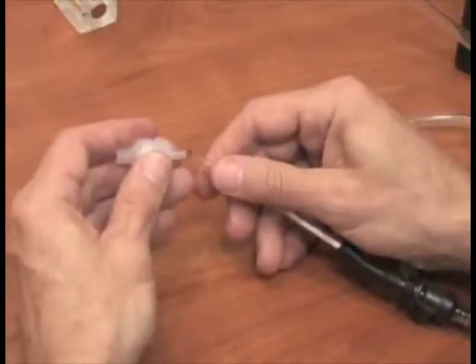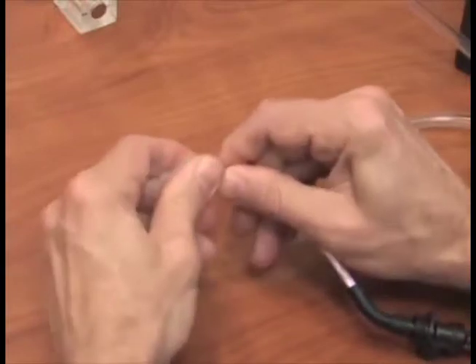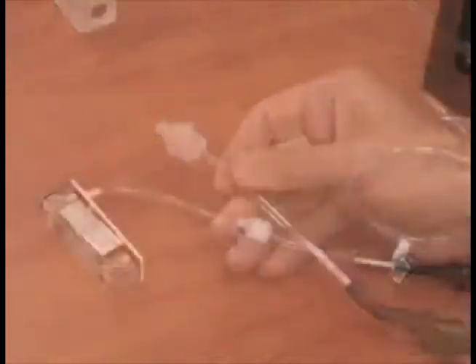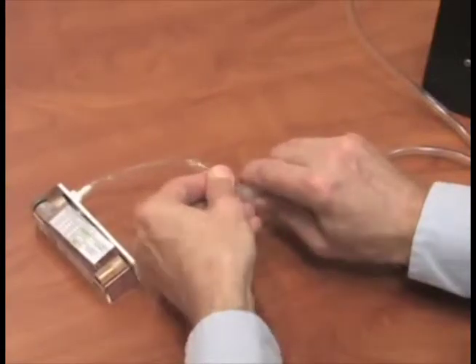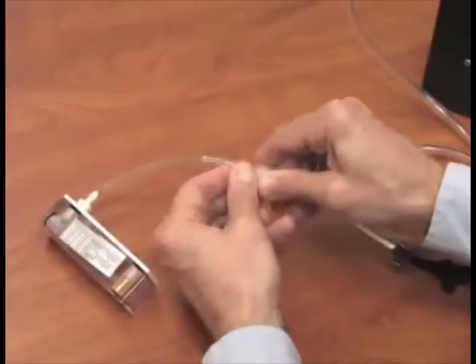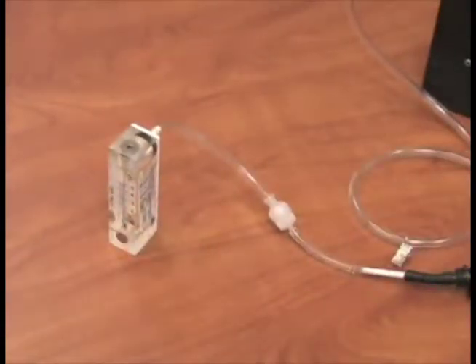Then attach the small end of the Swinex cassette with filter to the tubing. Now attach the rotometer to the larger end of the Swinex cassette with filter. Be sure to verify the pump flow rates in an area where you are not exposing the media and equipment to the contaminant, like an office setting.